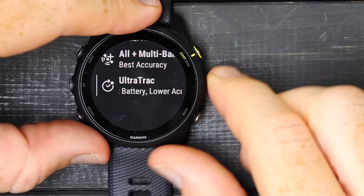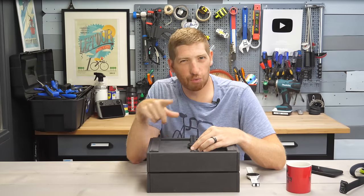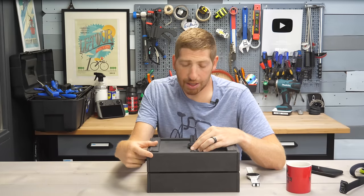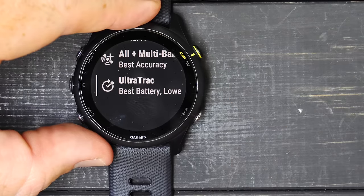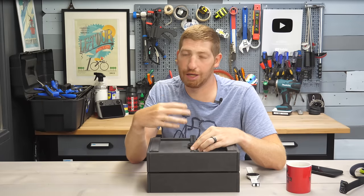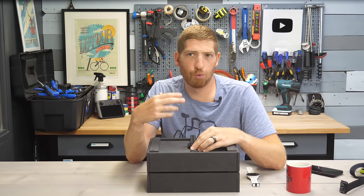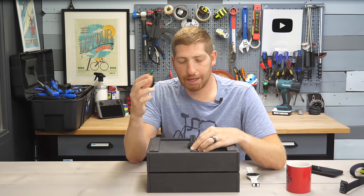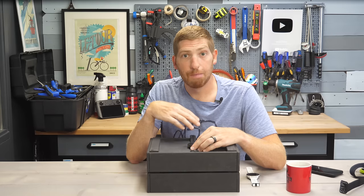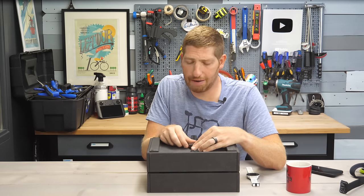Ultra Track — despite the name — is actually the worst GPS accuracy; it trades accuracy for significantly longer battery life. It only takes GPS samples once every two minutes or so, useful for multi-day hikes where battery matters far more than precision. Don't use it unless you really have to. If you need to extend battery life more generally, you can go into power manager and enable battery saver mode.